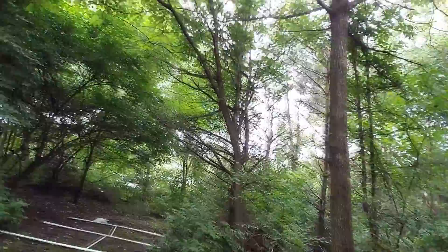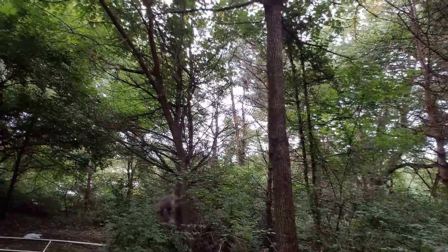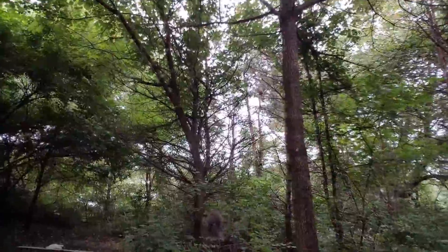I wanted to show you my little friend. I can't swap camera here, let's see if we can. He's supervising today — yeah, there he is. He's my supervisor.